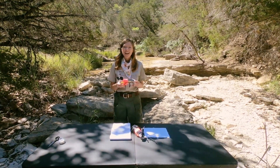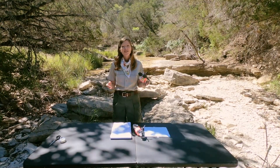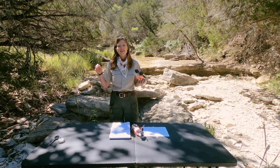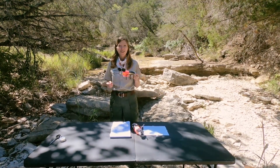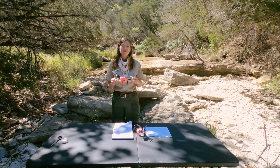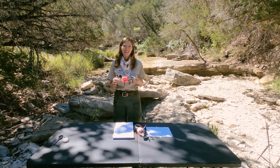Thanks for joining us today and watching this fun craft. I hope that you enjoyed yourself — let us know in the comments what you thought. And if you did this craft, let us know what yours ended up looking like. Thanks for joining us, and I hope we're able to see you out here at Dinosaur Valley soon. Take care.